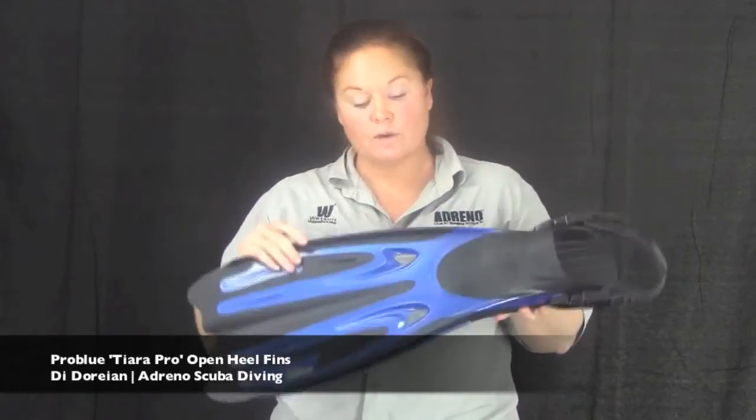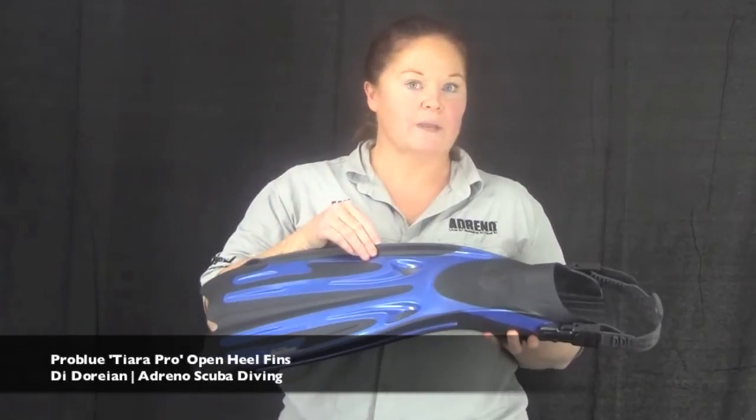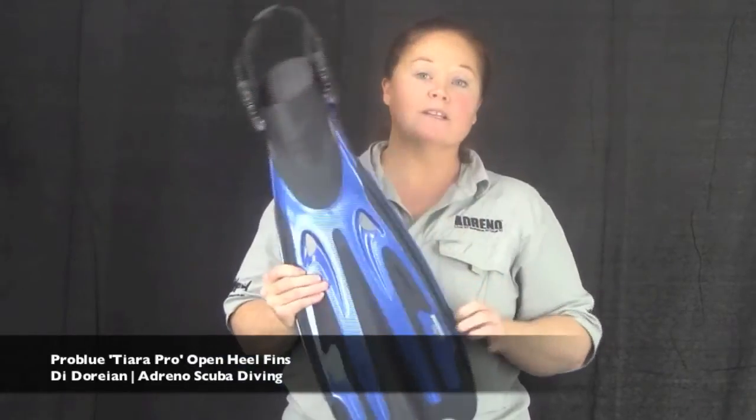This one comes in three sizes but also three colours: metallic blue, which is this one, hard black, and soft pink. They're available now, so have a little look online and see what you think. I think you'll like them.